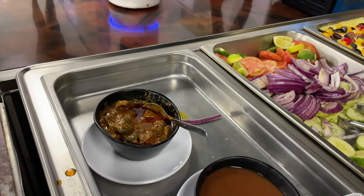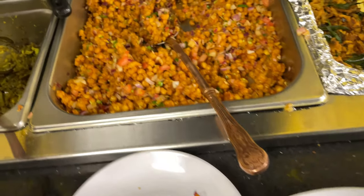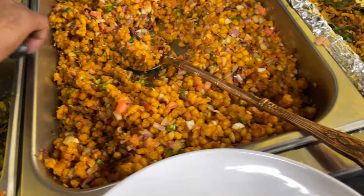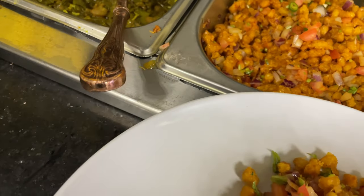I believe this is mango chutney, if I'm not mistaken. And then I want to zero in on this — this is a corn ki chaat. Chaats are not something I've seen on buffets in the past, but it's good to get exposure to that on this occasion.